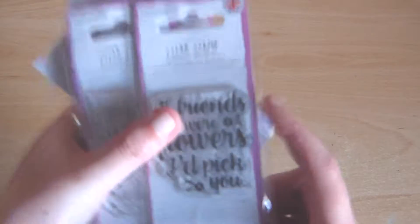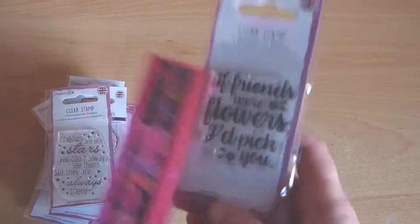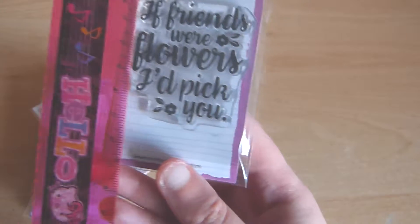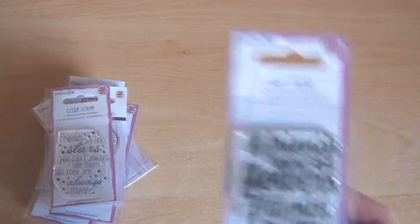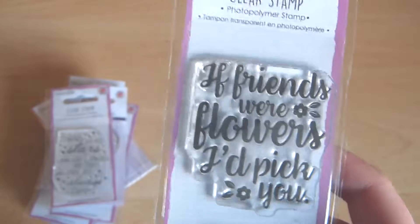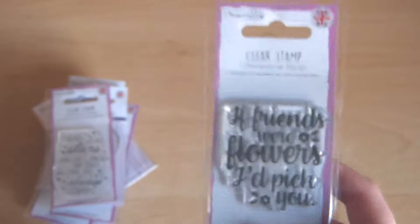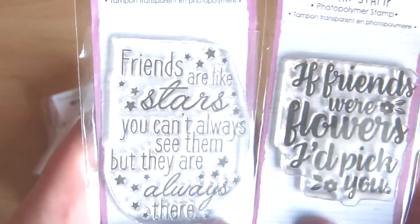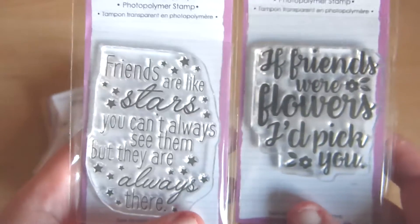Next we have some clear stamps. These are about 5cm square, maybe a little bigger. They're a nice size for handmade cards, but you could also use them on scrapbook layouts — if you die cut a shape and then add a nice border around it, that would look cool. A lot of these are friends-themed, so I might need to get some friends before I use these. I'd like to say I'm joking.